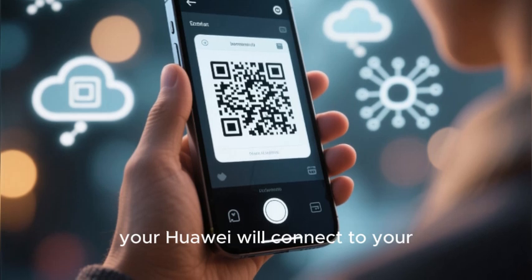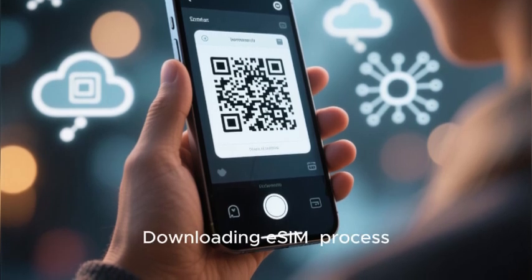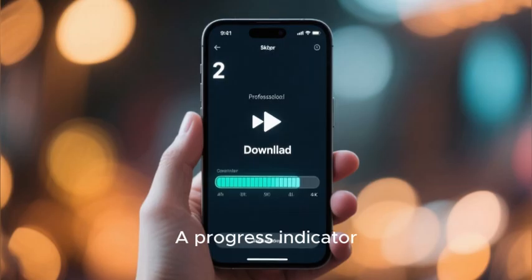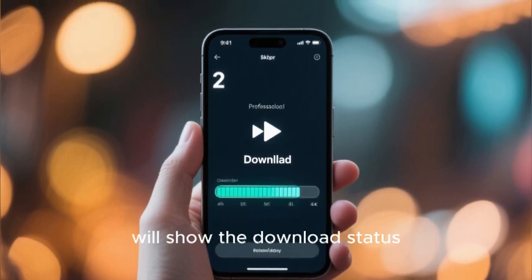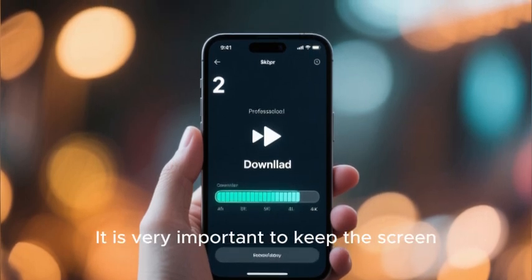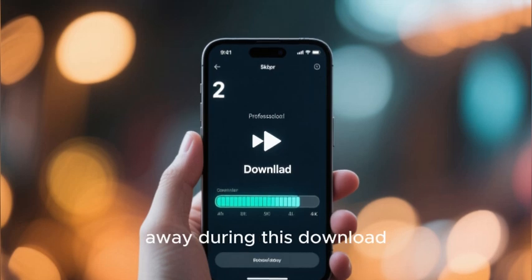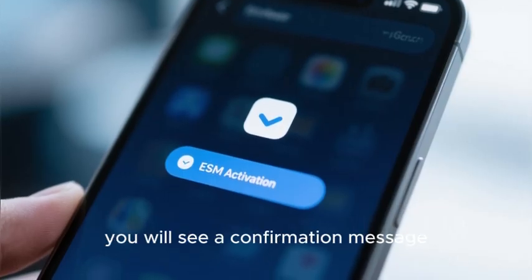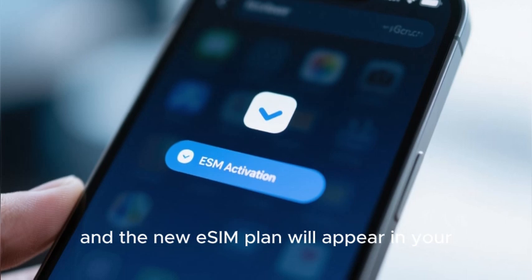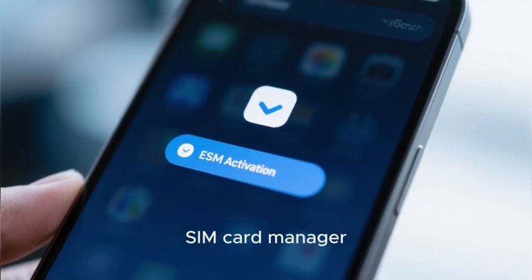Once scanned, your Huawei will connect to your carrier's server and begin the eSIM downloading process. A progress indicator will show the download status. It is very important to keep the screen on and not navigate away during this download. Once the download is complete, you will see a confirmation message and the new eSIM plan will appear in your SIM card manager.